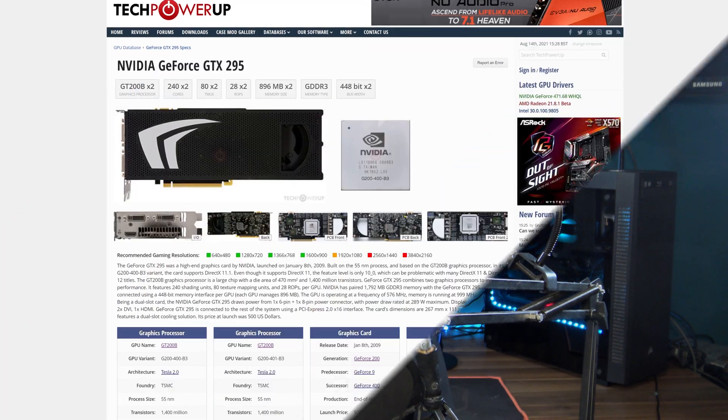I just got this in the mail today. This is Nvidia's ancient flagship, the GTX 295, released all the way back in 2009.